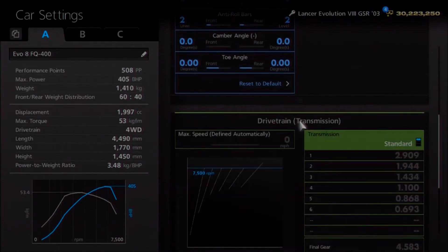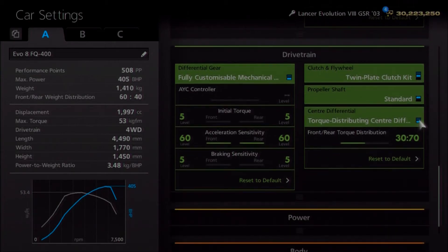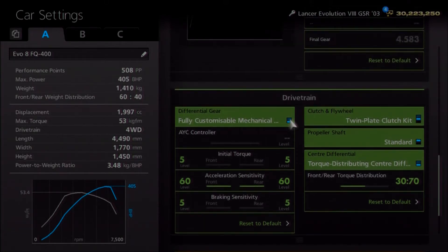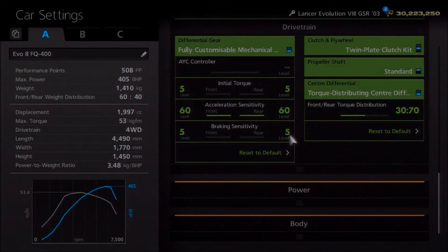For the gearbox, it apparently runs the same ratios as the normal gearbox, so unless my source is wrong, that keeps it simple. I've gone for the twin plate clutch to deal with the increased power. As far as the centre split, technically it's probably supposed to be more of a 50-50 — I've gone for 30-70, but of course it's down to you. For the centre diff, you could go for just the active yaw control — the standard Mitsubishi system — but I've opted to upgrade it to the race diff. I've gone for the lowest initial torque, with the highest acceleration and lowest braking settings. That suits my driving style, but feel free to change it.